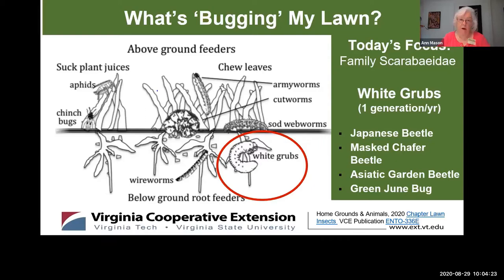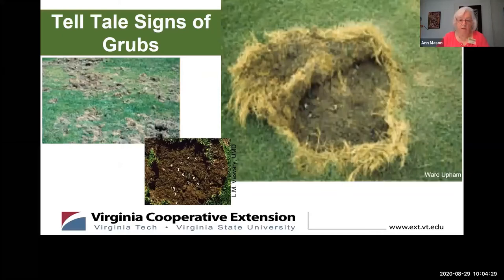A couple of telltale signs that you might have grubs: in the upper left photo you can see something has been digging into the turf grass — could be a raccoon, fox, or some other varmint looking for a tasty grub feast. In the top right photo you can see a second indicator: you can pull your turf right up and roll it like a carpet because it has few or no roots. And in the small center picture, when you dig a hole you see the characteristic C-shape of the white grub.